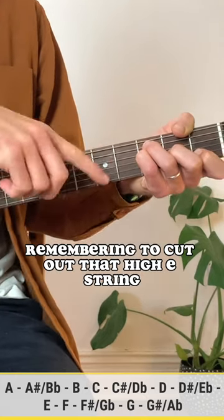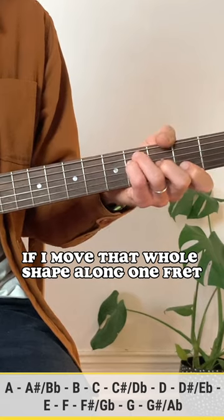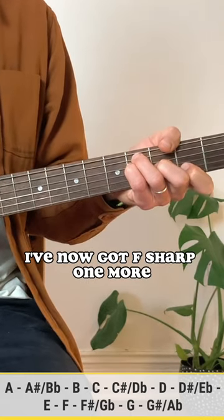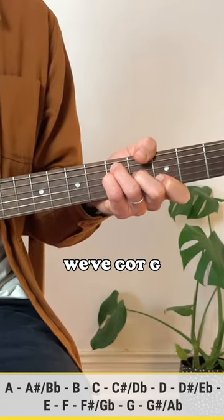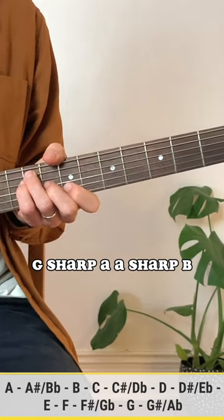We've got F — remembering to cut out that high E string. If I move that whole shape along one fret, I've now got F sharp. One more, we've got G, G sharp, A, A sharp, B.